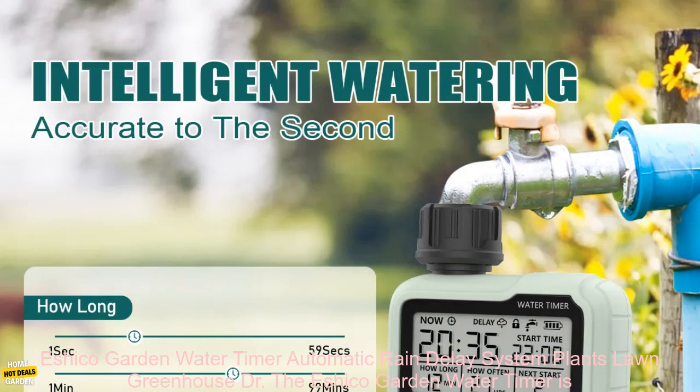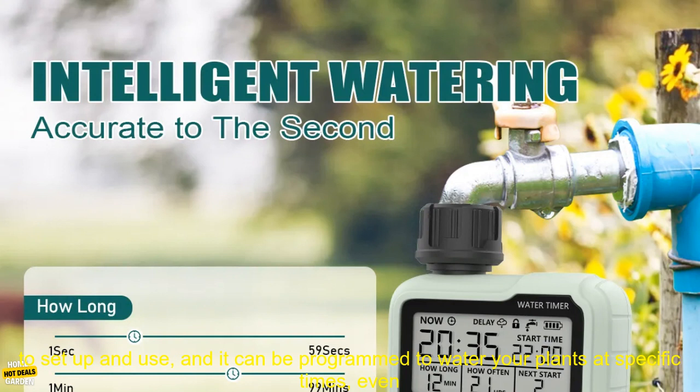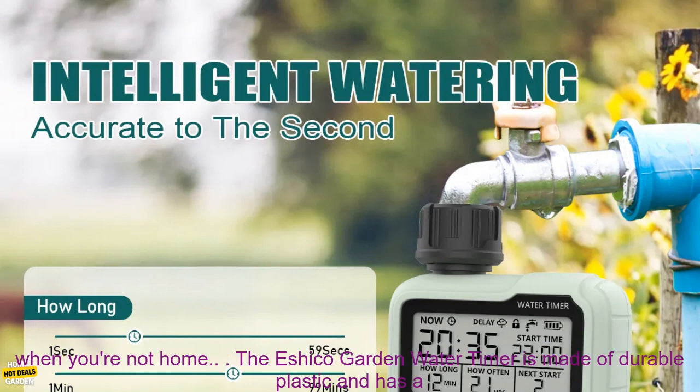The Eshiko Garden Water Timer is a great way to keep your plants watered without having to worry about them every day. It's easy to set up and use, and it can be programmed to water your plants at specific times, even when you're not home.